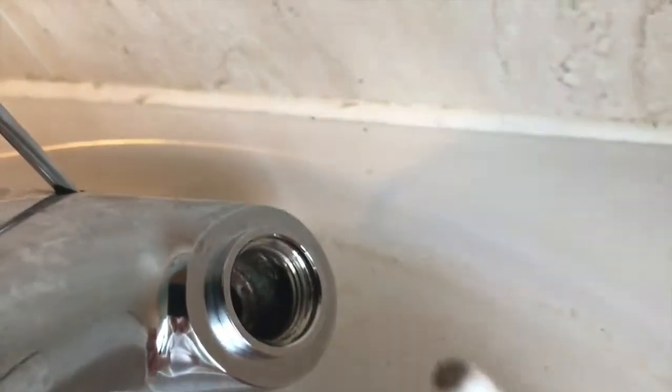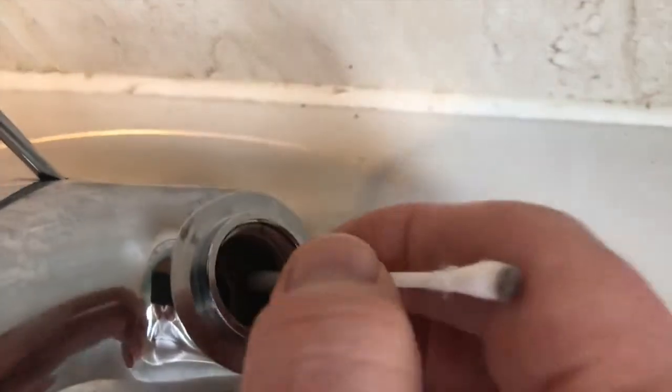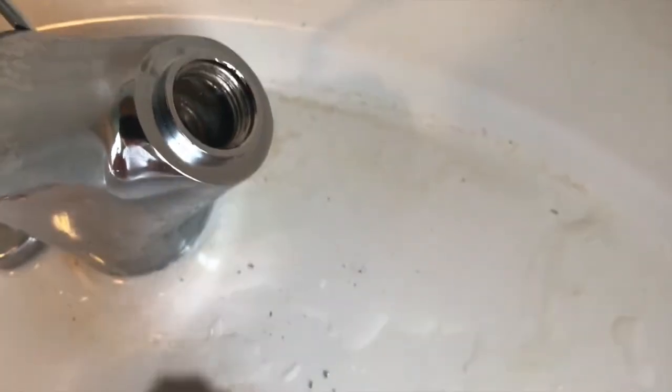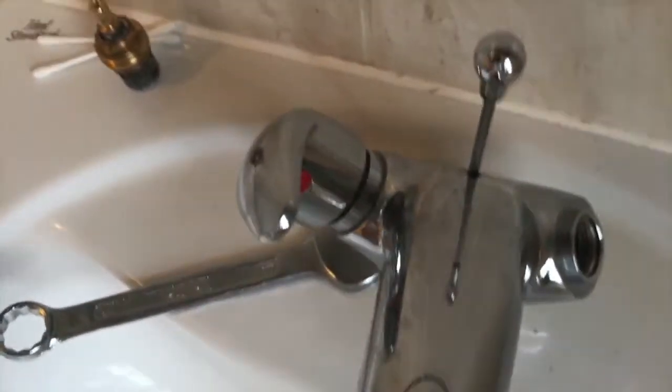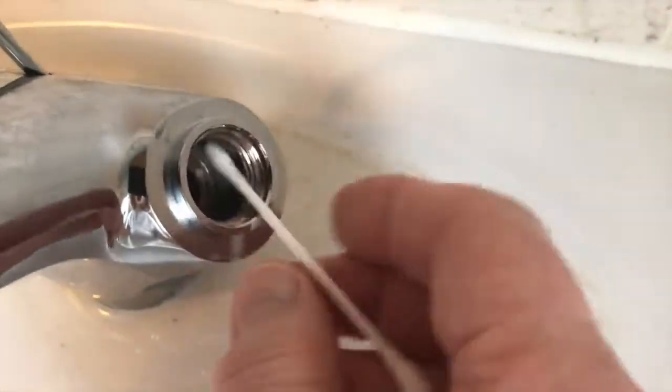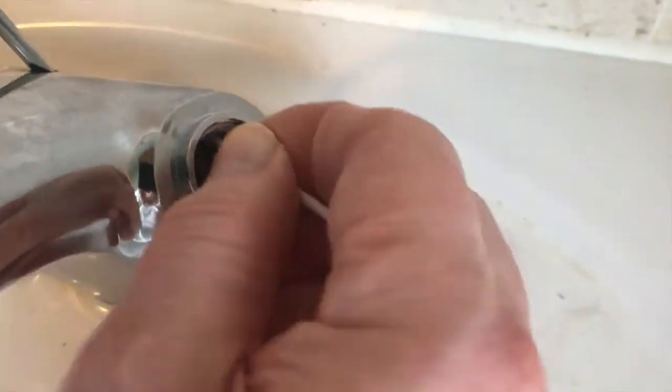You can use cotton wool buds to just get around inside and pick up any dirt and debris coming off from there. As you can see, we live in a very hard water district, so even water lying there for a few days rapidly leaves scale behind.